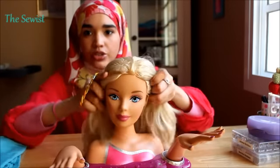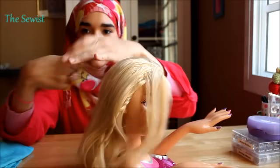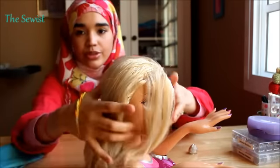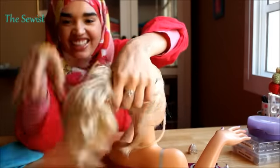To begin with, I will show you how I do my hair. What I do is I basically tie my hair in a ponytail.